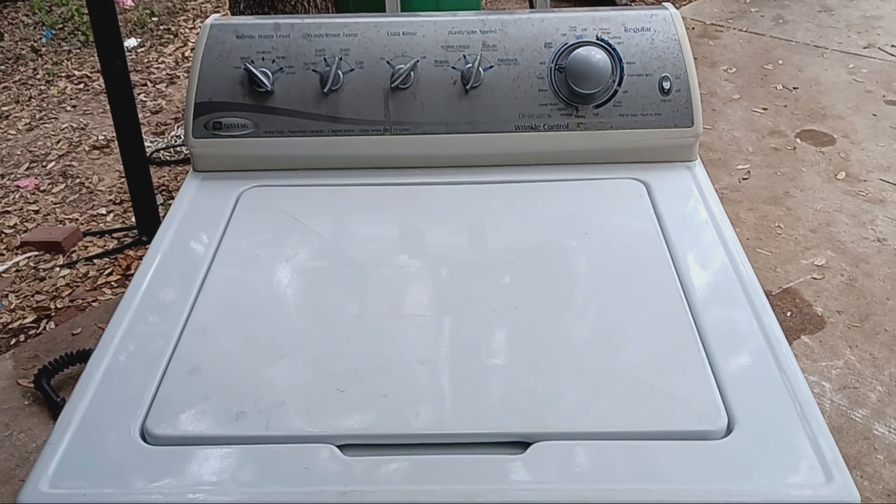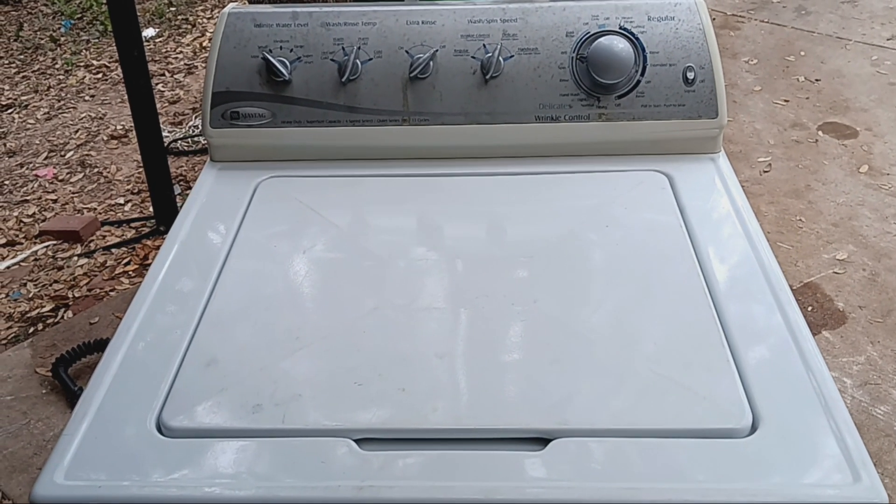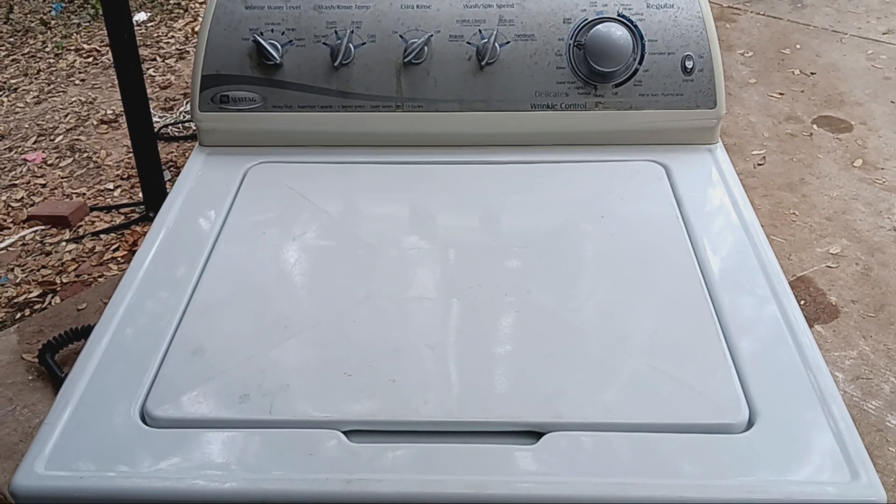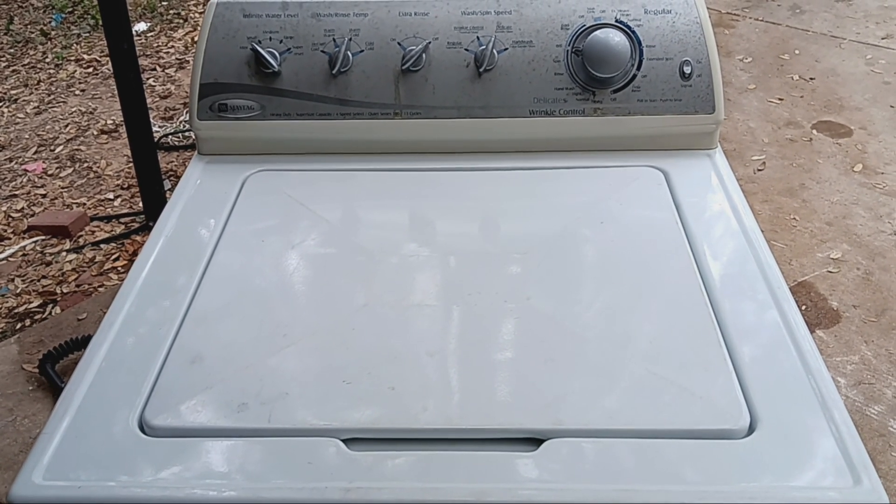Hi guys, welcome back to another video. I got the 2006 Maytag washer — I did some repairs on this, so we're gonna go ahead and give this a test run.